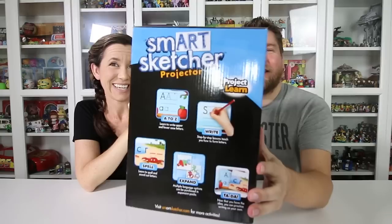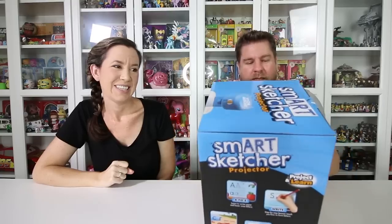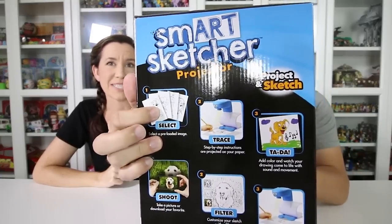I am really excited about this. We're just getting caught up on what this is looking at the side of the box. So it's a projector. It comes preloaded with 50 plus images. You can sketch those — it projects them down on the paper so you can trace and follow it. I remember something like this when I was a kid and I thought that was the coolest thing, and I never had one.